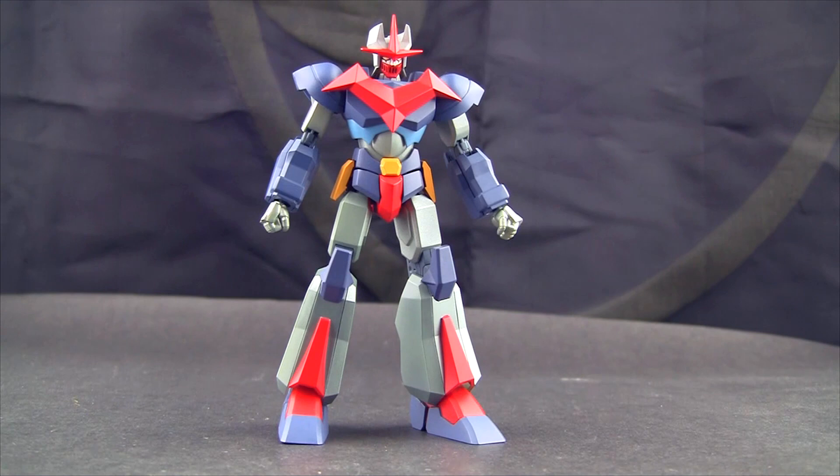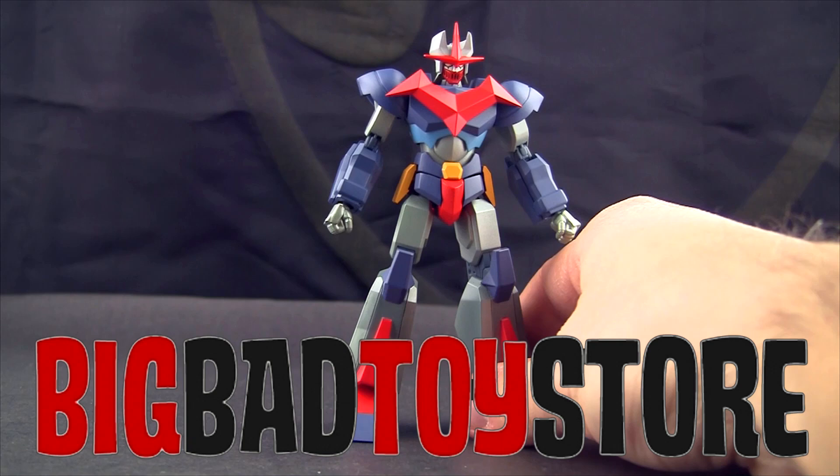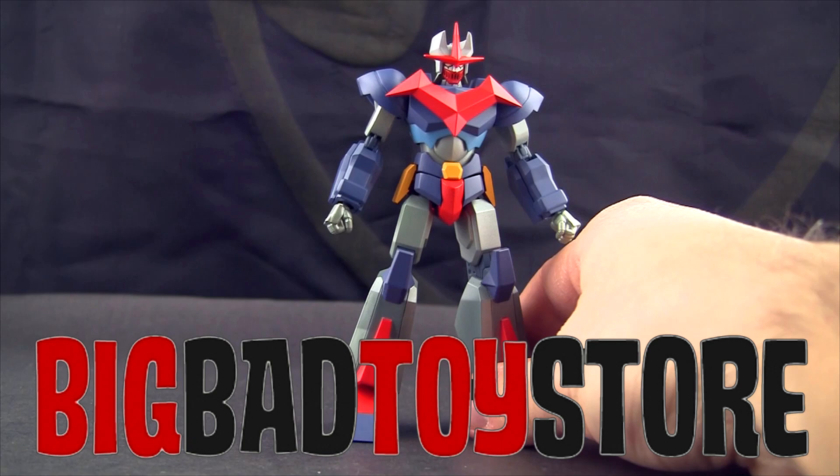That's it! If you have any questions or comments, leave them below. If you like the figure and want to check it out, please use the link in the description — even if you don't buy the Psycho Armor Govarian, there's other cool stuff there, and it helps the channel a lot even just by looking. If you want more content, you can help us out that way. There's also a Patreon. Until next time, bye bye!